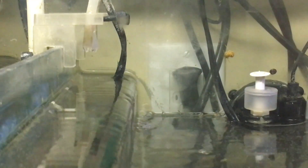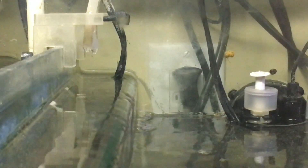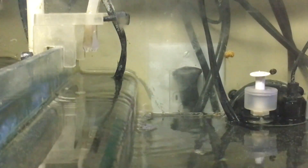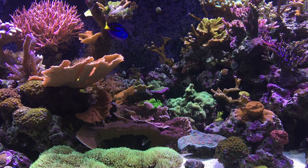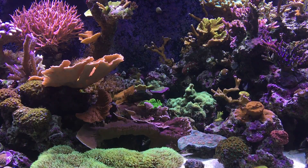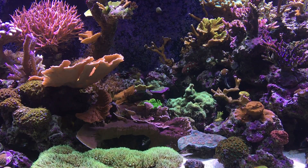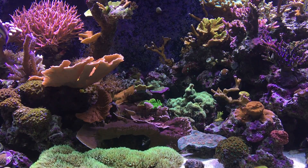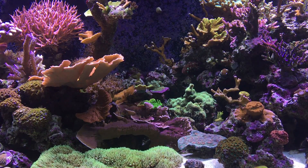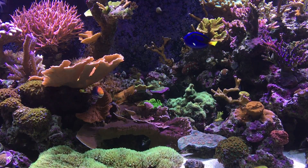To maintain levels of around 8.3 dKH alkalinity and 425 parts per million calcium in my reef, I am currently dosing 165 milliliters of calcium and 165 milliliters of alkalinity daily. It is important to test your system frequently and make adjustments where necessary, since these numbers are not written in stone — they could change at any time depending on growth spurts, new additions, losses, or anything else that would affect the consumption of these chemicals in the system.